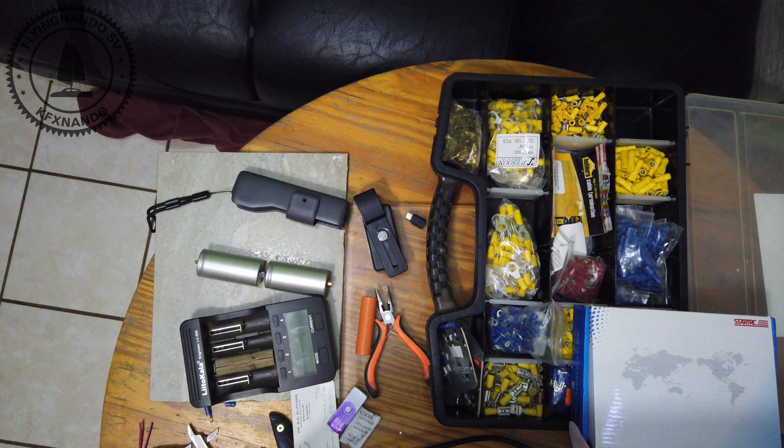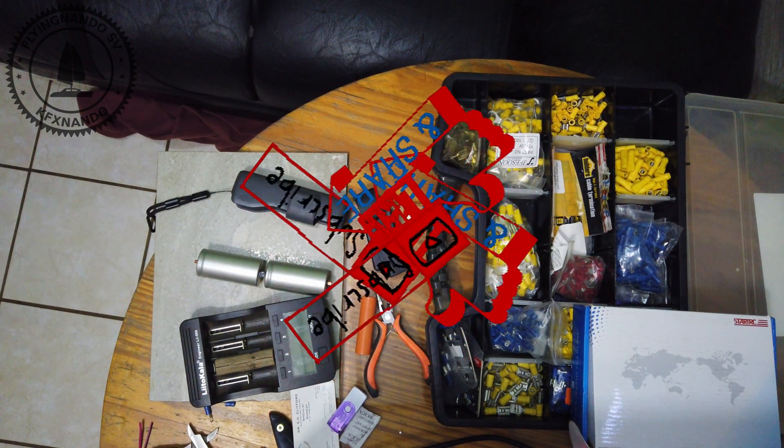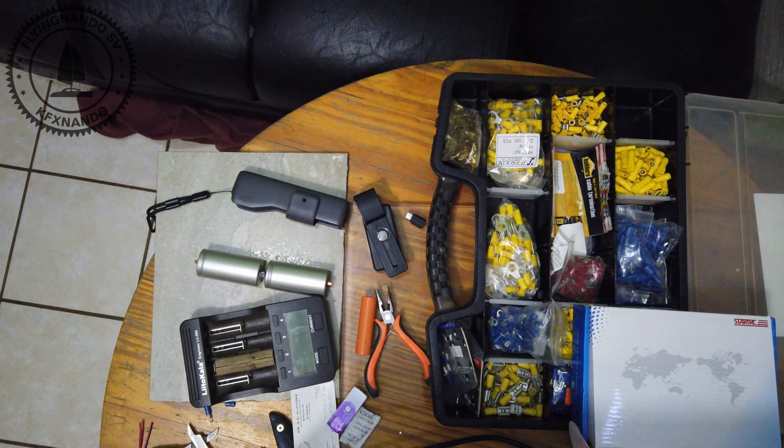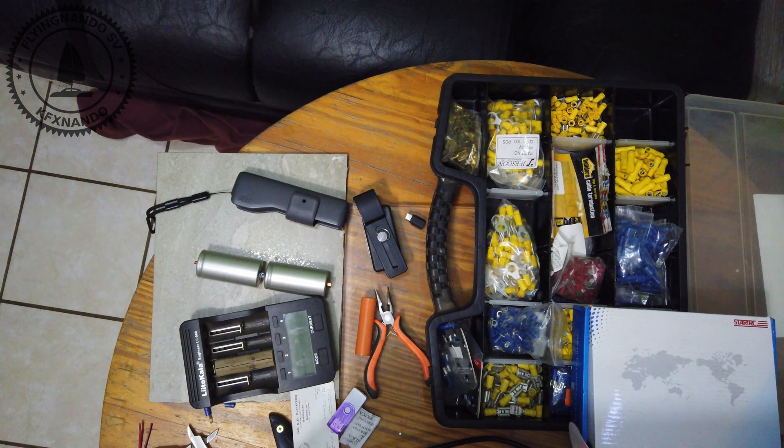The series covers everything from testing the cells, to the first 12-volt 80-amp pack, all the way to a 48-volt battery pack. I'm not going to cut much out of these videos, as I'm trying to keep it real. I'm just sharing how I build lithium-ion phosphate battery packs, hoping it can help or inspire someone. It would be easy to edit and make it look easy, but this would distort what it really takes. This is not difficult — it just takes a little effort.